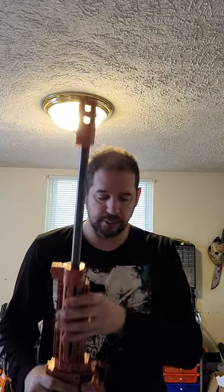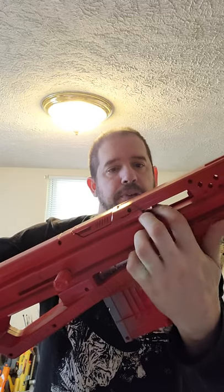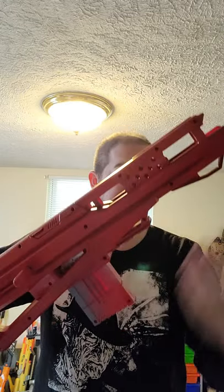The other thing I had gotten from Terran 3D Print was these little things that hold the barrel. Originally it was going to go here — you can see one right there and another one over here — which would hold it in place. I can put a different barrel in here and accomplish the same thing.